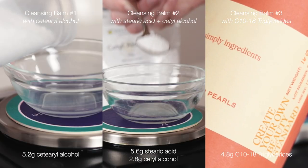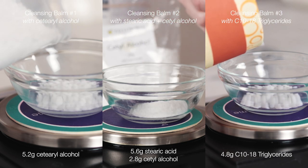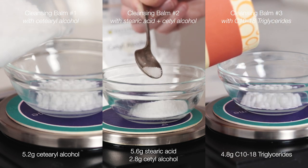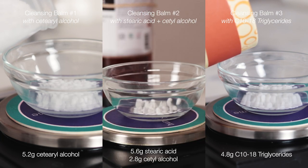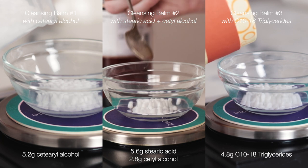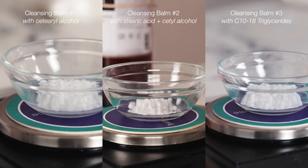For the fatty thickeners: formulation number one uses 5.2 grams of cetyl alcohol; formulation number two uses a blend of 5.6 grams stearic acid and 2.8 grams cetyl alcohol; and formulation number three uses 4.8 grams of C10-18 triglycerides, also known as butter pearls.